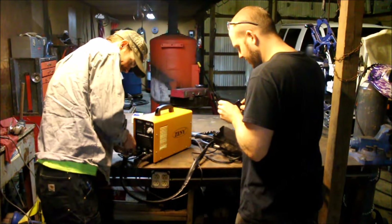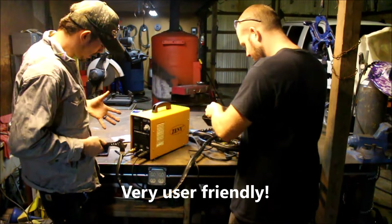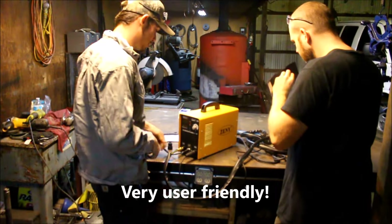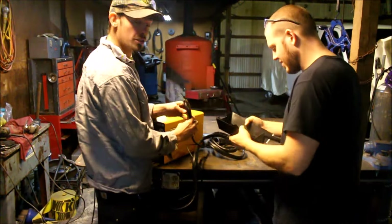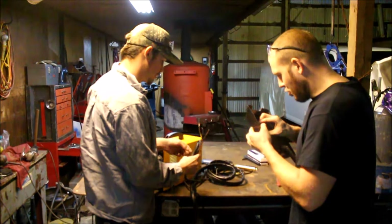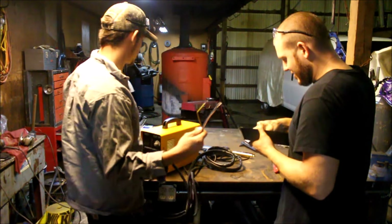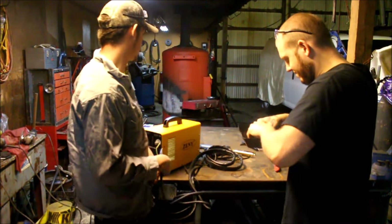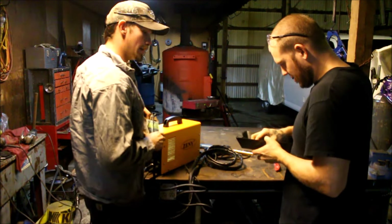I'm going to install everything first. Just basic hand tools for install — nothing too crazy! It doesn't come with its own plug, so you have to buy your own from like a Home Depot or something. No biggie, because I run three-prong straight anyway and I've noticed no welder comes with a plug. I picked the wrong plug-in — for every plug-in I ever buy.